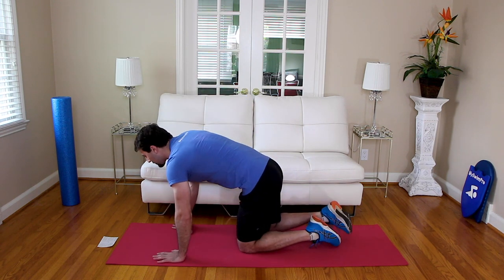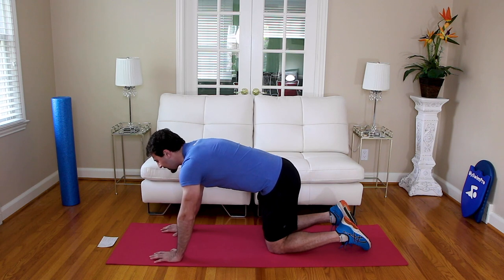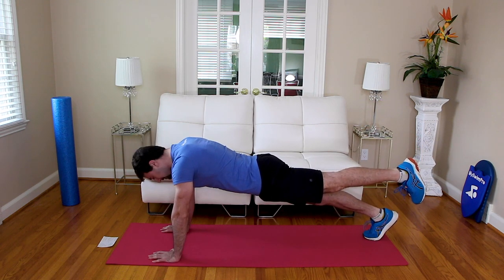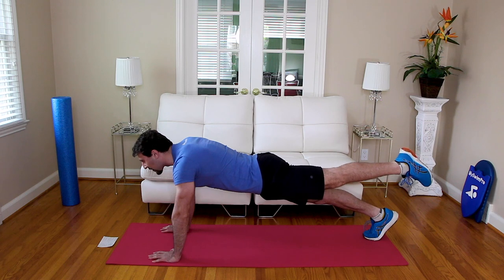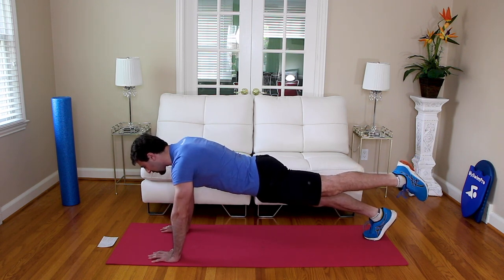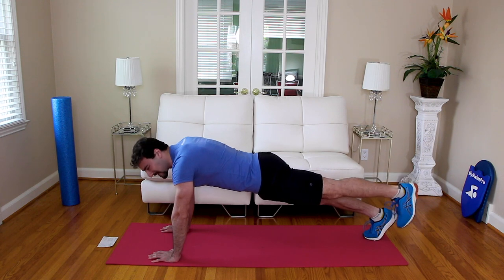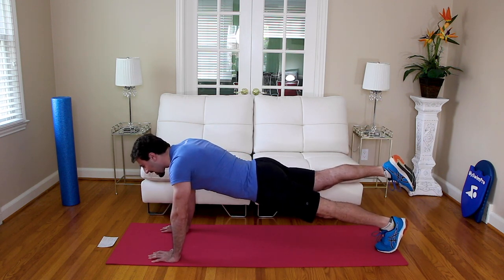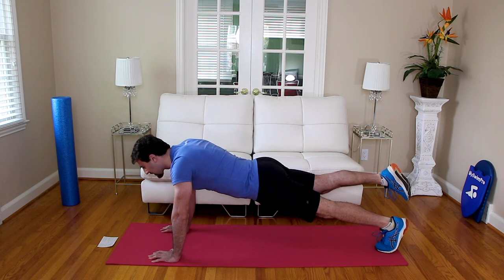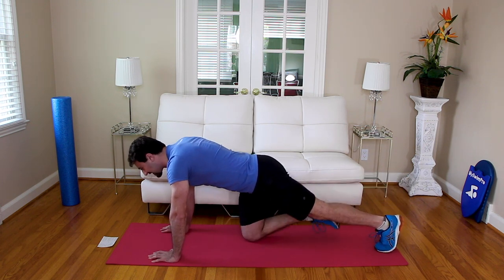Now we're going to lift up our legs. We're still going to be on three points — hand, hand, and then one foot. We're going to raise the foot: 15 seconds on the right foot, 15 on the left. Neutral plank in three, two, one — plank. Go ahead and lift one leg. Keep your body nice and flat, legs flat. Point your toe if you like, keep your legs straight. Five, four, three, two, one — switch. Other foot — point your toe, keep your body flat, hips in line. Three, two, one — relax.